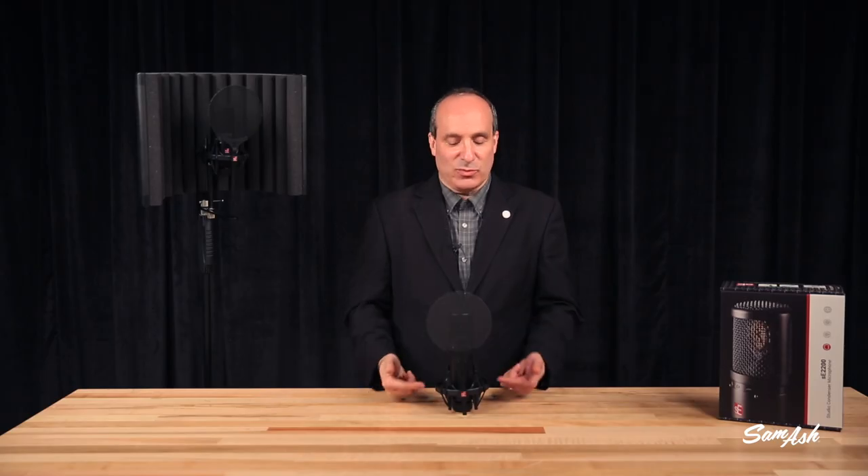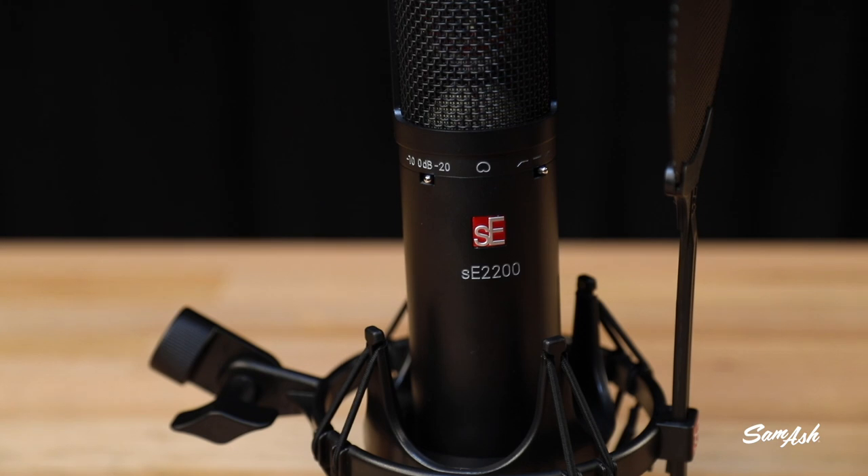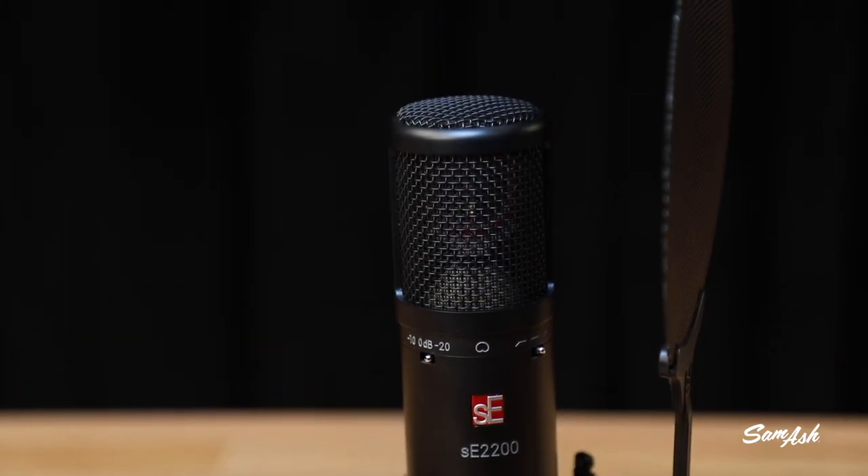Other great things are it comes with a shock mount — who doesn't need that — and a pop screen. It's got a two-position attenuation pad, negative 10 and negative 20 dB, which means you can record the loudest things. I mean jet engine loud — things don't get that loud.